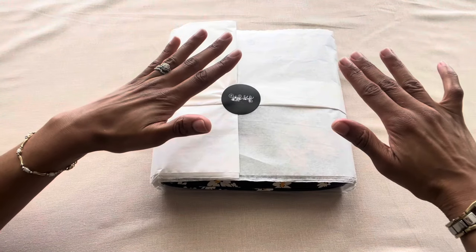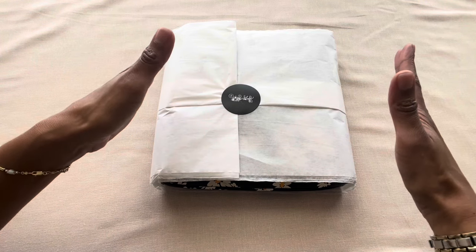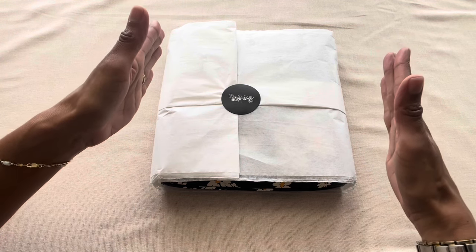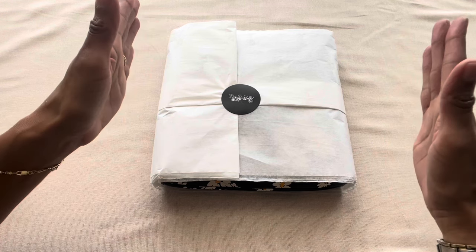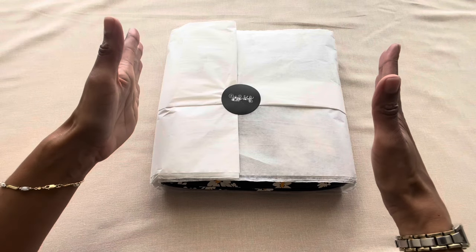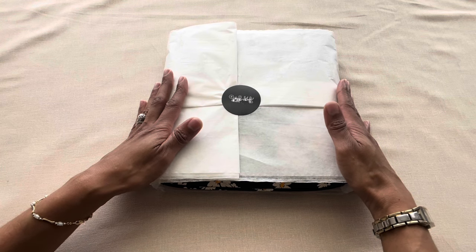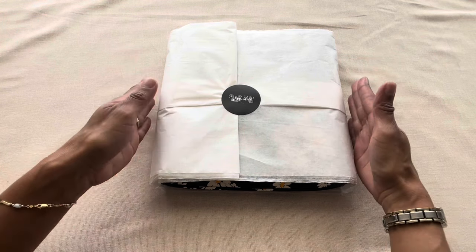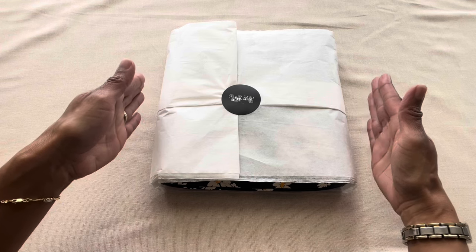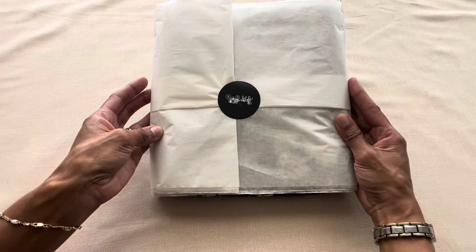Hi everyone, welcome or welcome back to my channel. In today's video I have a new goodie that I'm revealing here on this channel. This is from the floral collection that was just released from the Coach boutique and I just came back from my local Coach store, so I'm so excited to share this with you guys. The sales associate was kind enough to wrap it up in the Coach tissue paper — let's go ahead and open her up and see what it is.